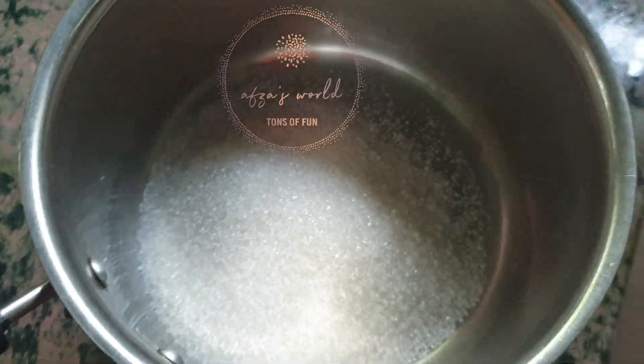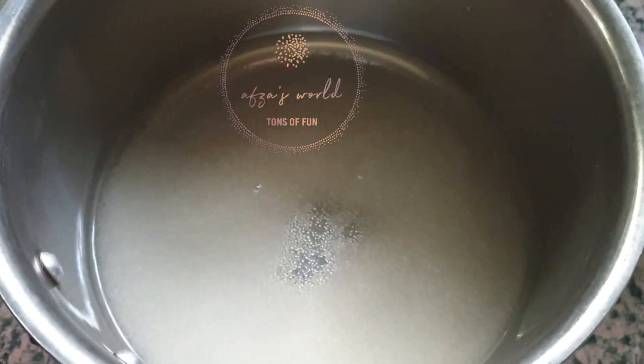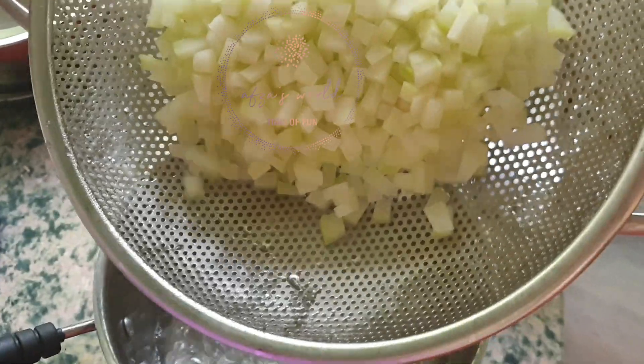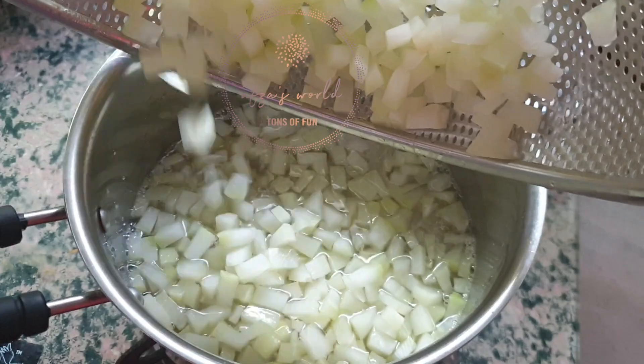Then take 1 cup of sugar and add into a pan. Then add 1 cup of water. Once it is boiled, add the papaya into the pan. Then boil for 10 minutes.